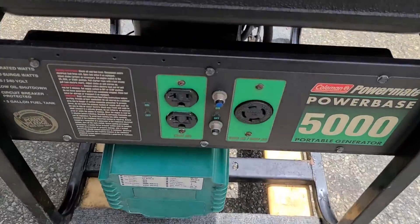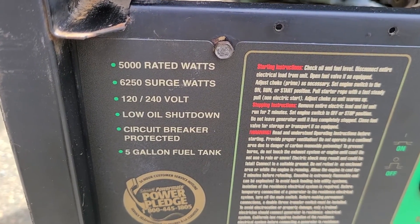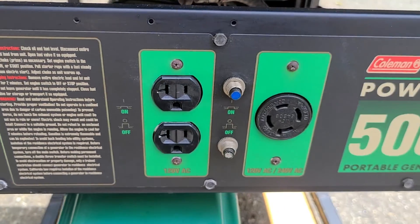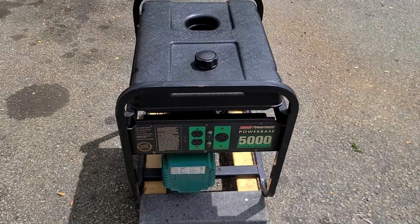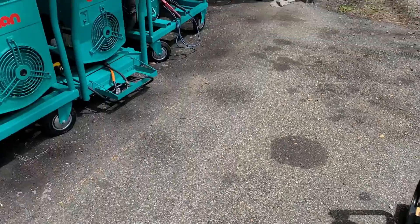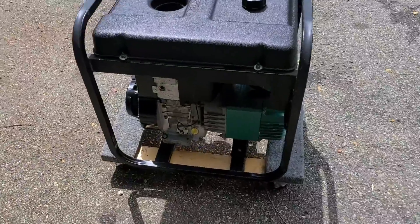So, what is this thing? It's a Coleman Powermate 5000 watt generator, rated at 5000 watts continuous with a 6250 watt surge. It is a 120/240 single phase generator. We're going to see what this thing can really do — that's the interesting thing, and that's why I'm doing it. It seems like all day, every day we work with these things. We know that Onans will live up to their rated wattage, but let's try this guy right here.